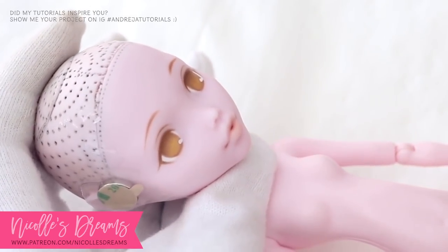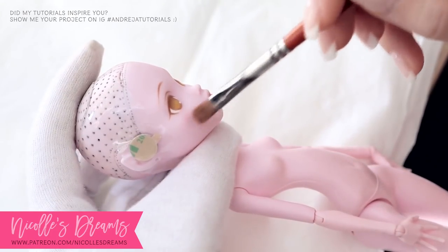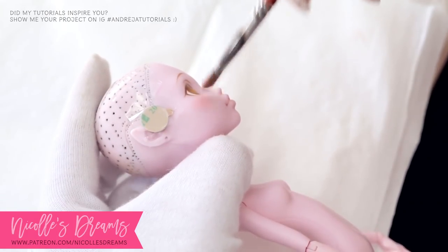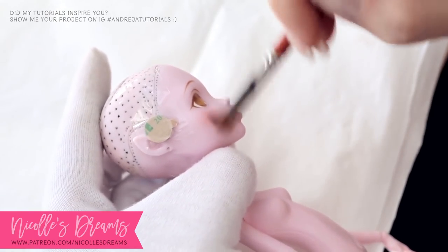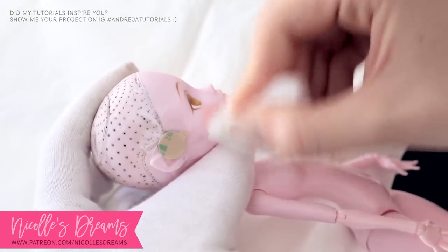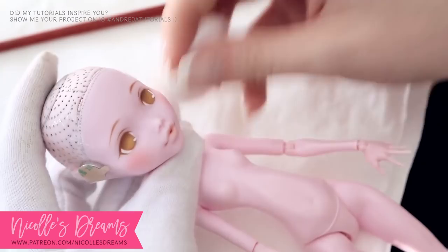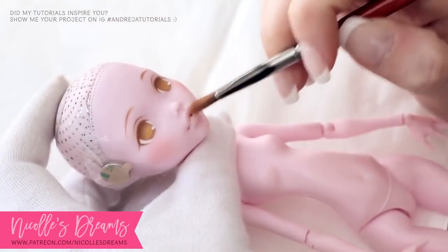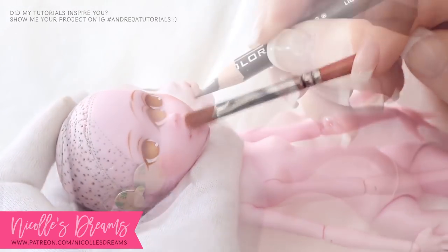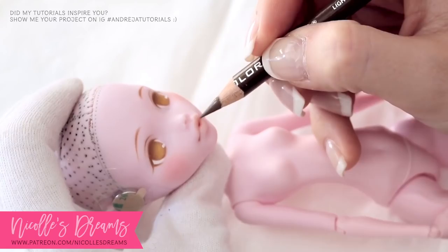Looking pretty good, right? Let's add some more blushing with lots of blending. I use a cotton ball to soften the gradient and remove some of the pigment. Now I am tweaking and polishing the color and details of her lips, and after that I go to seal her up.